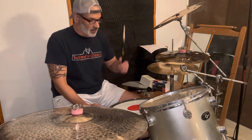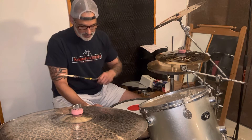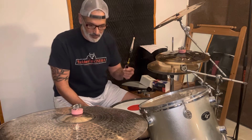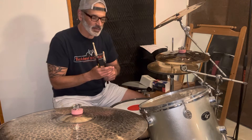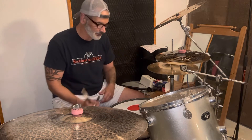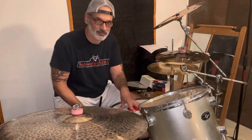Now, I want to talk about a couple of things here. First off, I like to experiment with brands that are really not that well known, but they come up with some awesome products. For example, Attacked Drumheads.